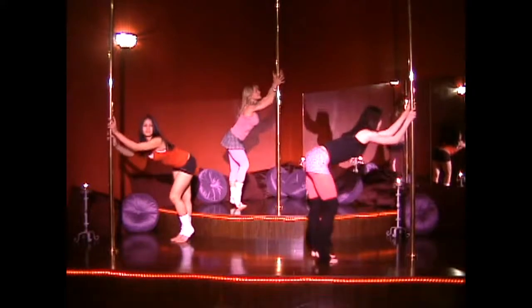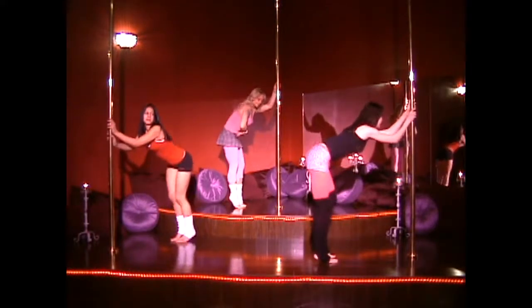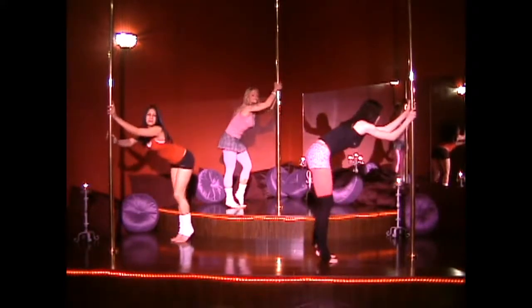We're going to press the heels down one at a time, still lifting in the core abdominals. Rocking out with the tail behind and zipping up in the front.